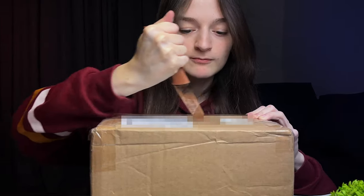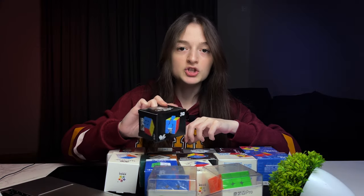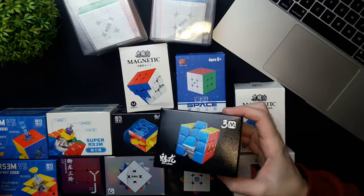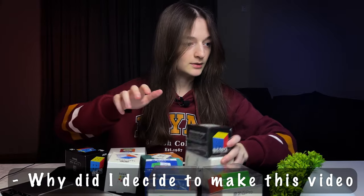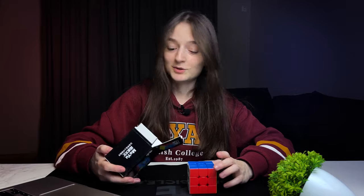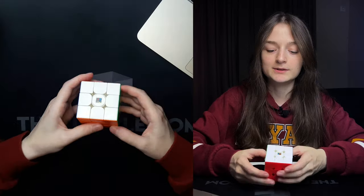Let's open these 15 Rubik's cubes. MFJS Meilong is one of the cheapest on this list, so we'll get started with this one. No plastic wrap, and obviously there's an accessories box which I'm not going to take out.